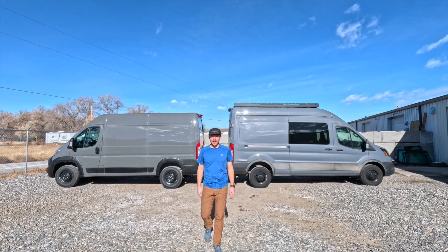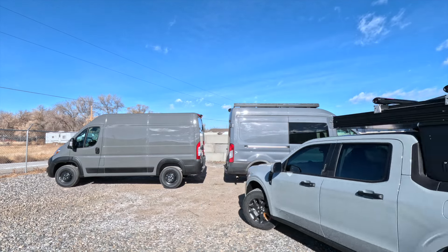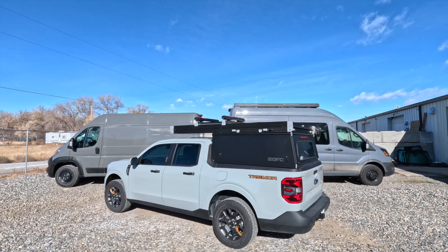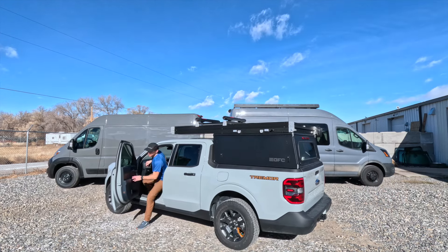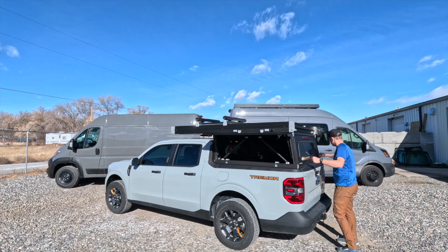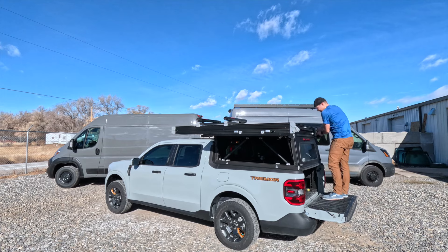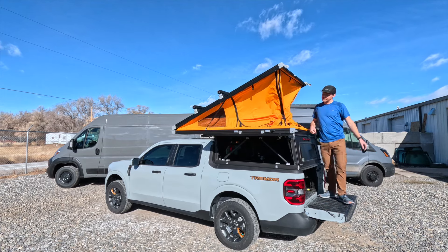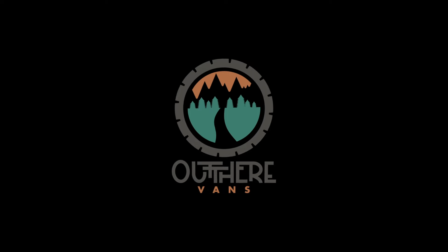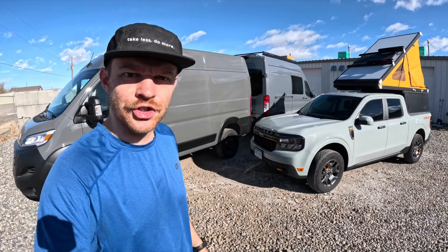Hey everyone, Zach from Out There Vans in Grand Junction, Colorado. Today I want to show you something a little bit different than the vans behind me. As you can see, this is not our usual conversion van hanging around here at the shop at Out There Vans.